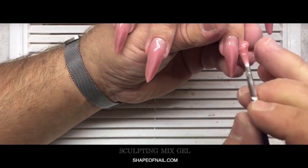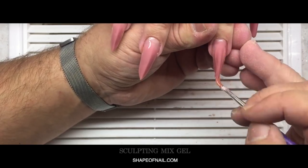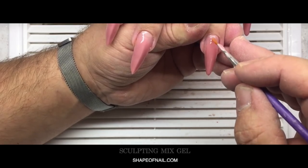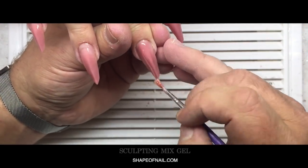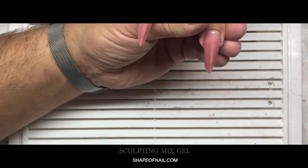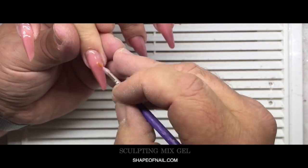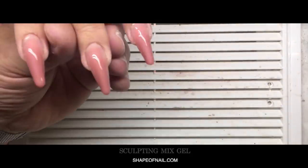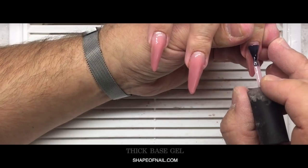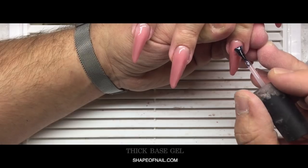Now you see me working with the sculpting mix gel. I've worked with this product for a long time, and day by day, client by client, I use only one or two types of this gel. Women always prefer nude colors and nude shades — that's the first reason. It's also easy to work with during infill because you don't need to remove all the product. And it doesn't burn the nail plate at all.